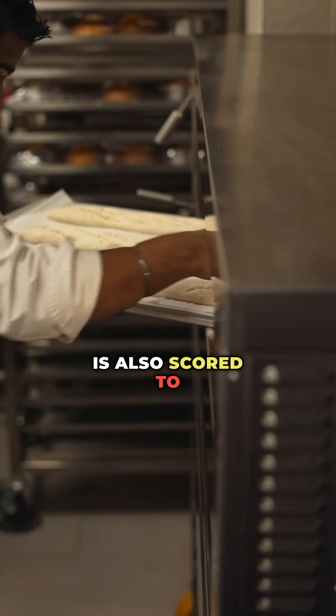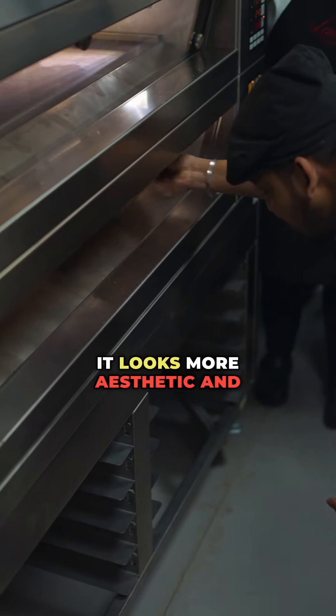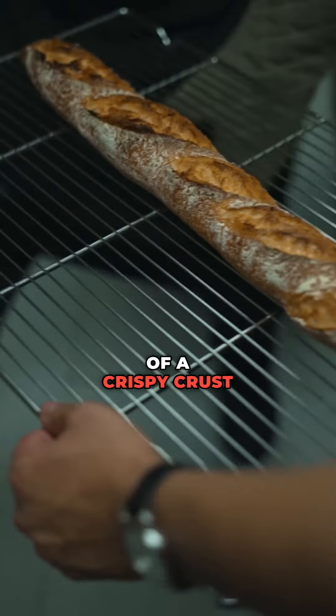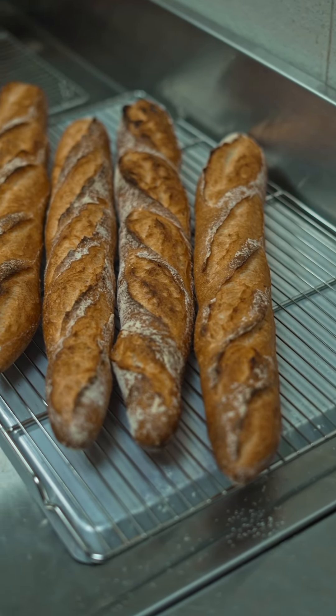The bread is also scored to maintain structure and also hold the shape of the bread together. It looks more aesthetic and appetizing when placed in bakeries, and it also helps in the formation of a crispy crust and lets air escape without harming the structure of the bread. So that's the entire idea of this.